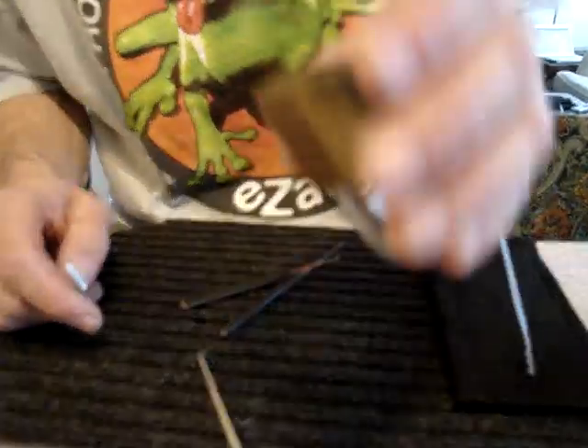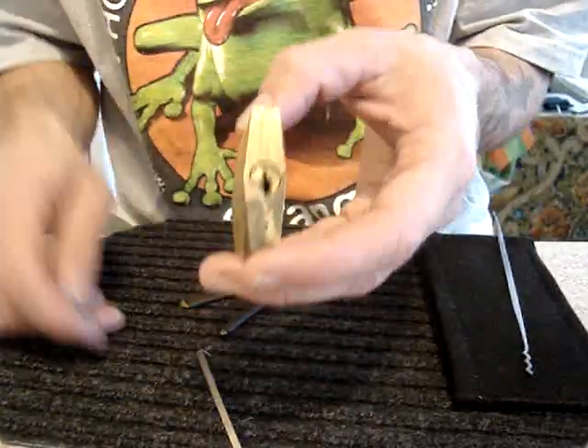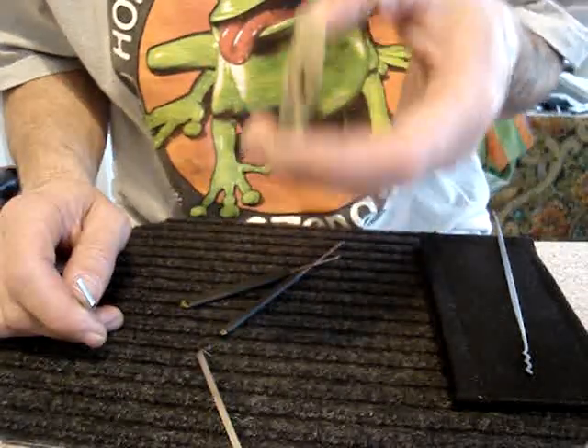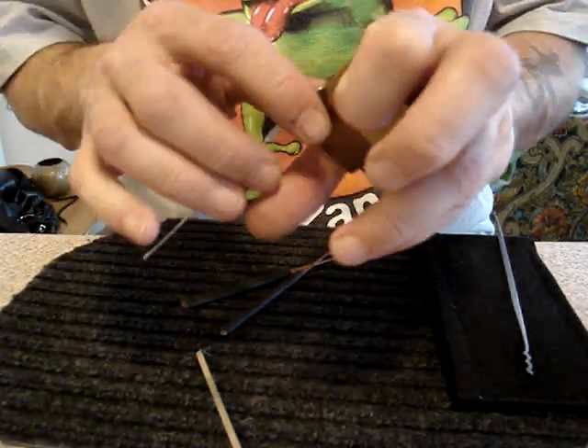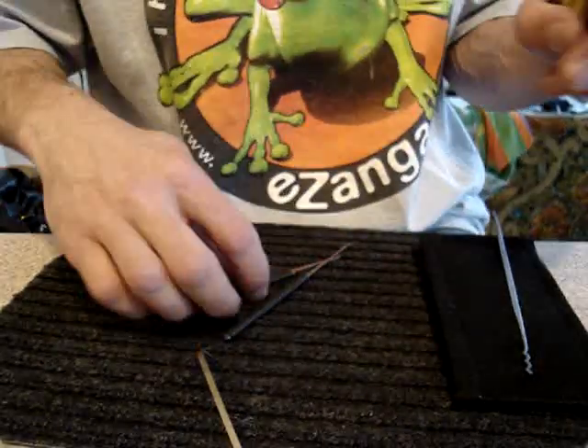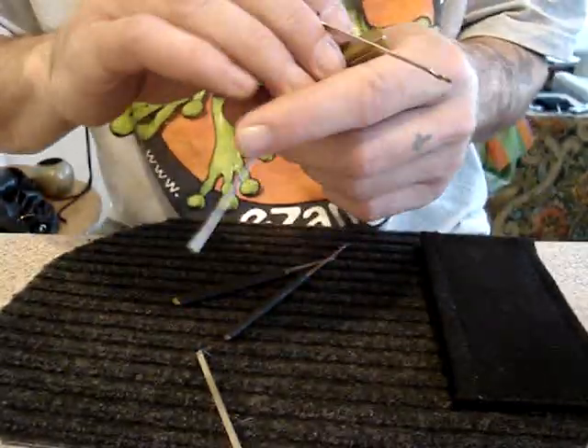It's impossible to SPP, because every time you get the pins set, you go to set the last pin — no matter what order — all of them drop. So I had to resort to raking it, which I generally like to avoid, but...